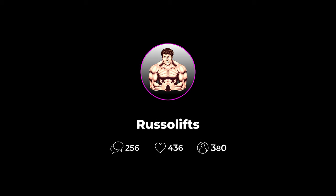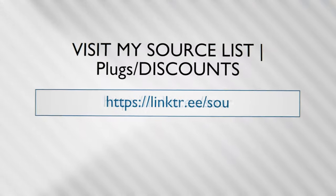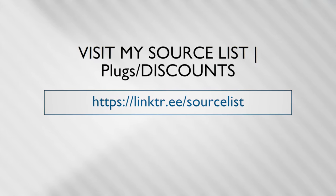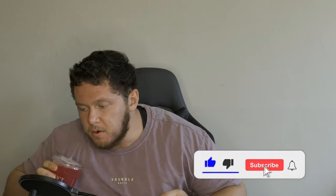What's up everyone, it's Russo. I hope everyone is doing well. Please follow my Instagram at russo_lifts — just in case something happens to this YouTube channel, you can follow, message, and watch my daily story content on Instagram. I'll see you there.